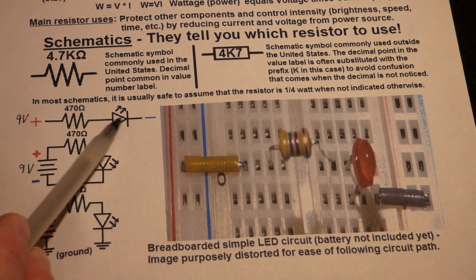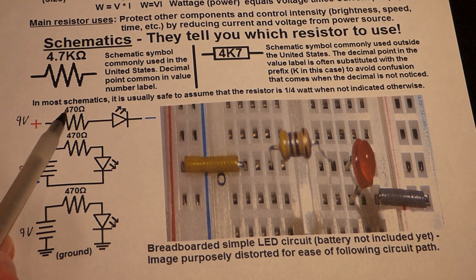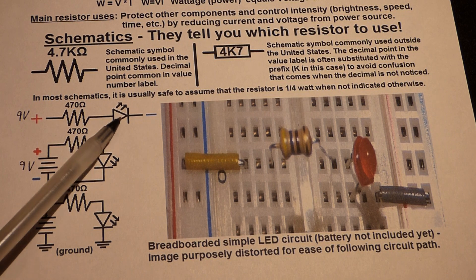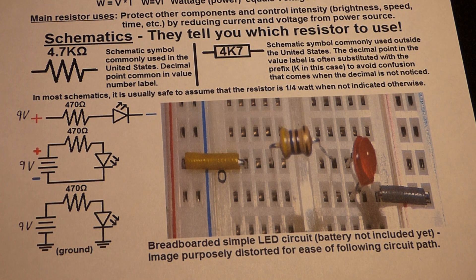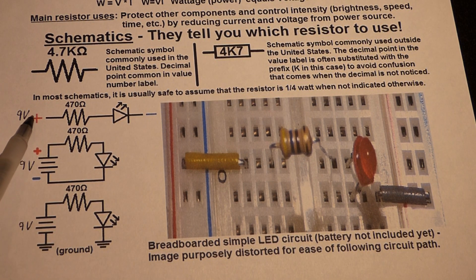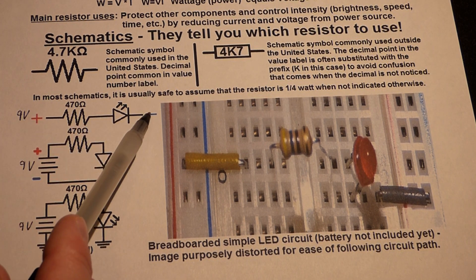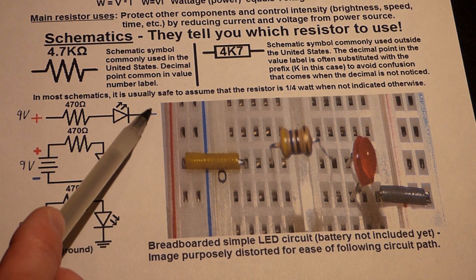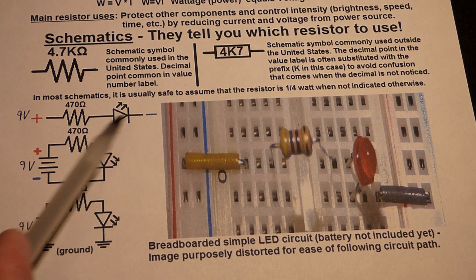When a circuit is designed for you in schematic form, it will tell you the resistor value, so you don't have to worry much. But if you're designing your own circuits, you'll need to know the current limitations of components and be able to calculate the resistor value. In schematics, positive is usually on the left working toward negative on the right, often shown with a ground symbol.